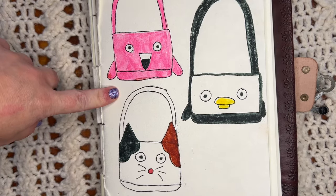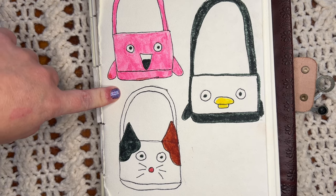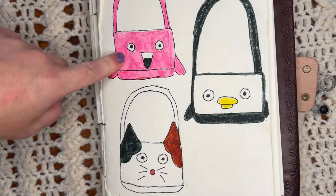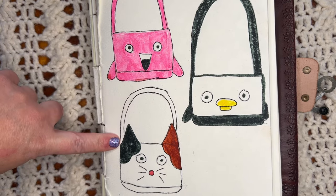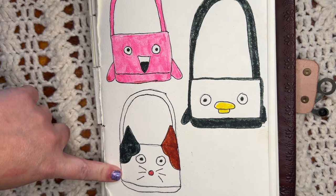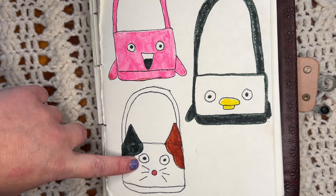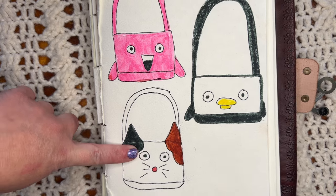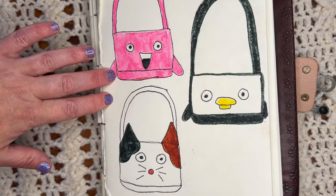Here is a very basic sketch of what I want my animal bag to look like. I asked each of the girls what their favorite animal was: my niece said a flamingo, my older daughter said a penguin, and my younger daughter said a cat. I haven't fully decided if I'm going to use safety eyes or sew them with felt, but this is just the basic outline of what I want the bags to look like.